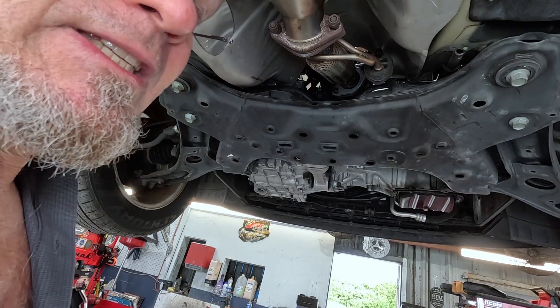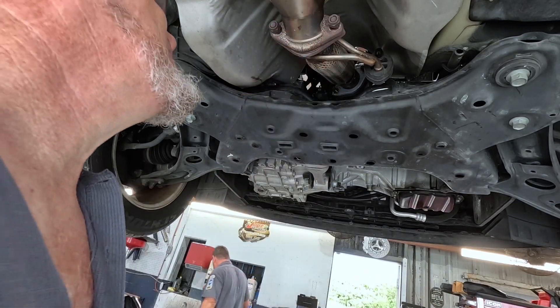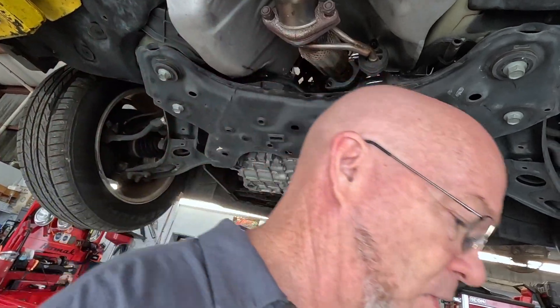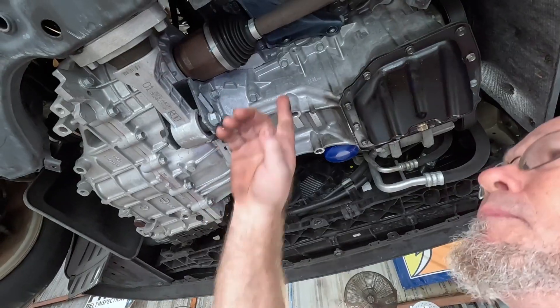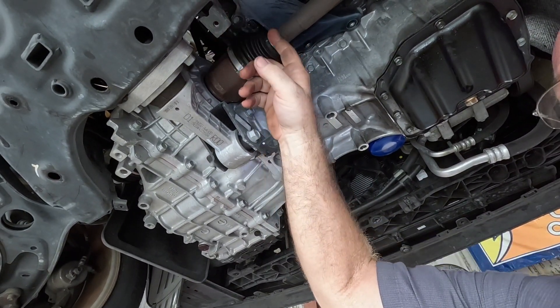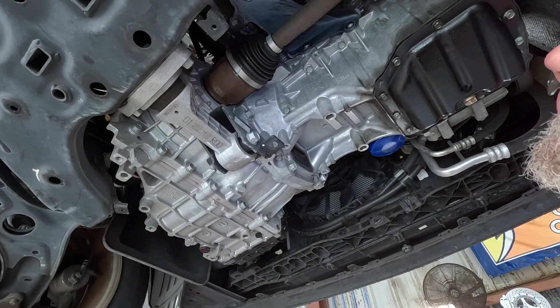Usually the front cat takes the majority of the heat, but if the rear cat becomes damaged, it'll melt. We're pulling some bolts out — there's a couple of 14s on a brace under here. I started pulling these bolts; there's two here, you probably only have to take one out, but I'm going to take all three just to make it a little easier.